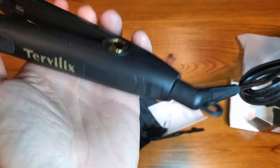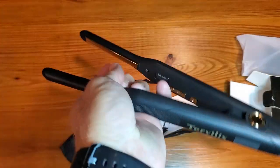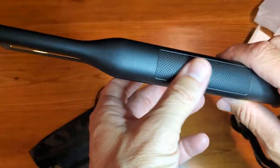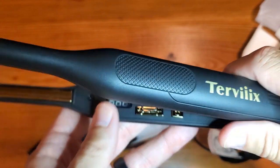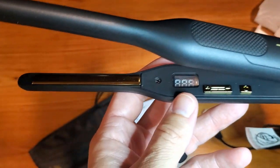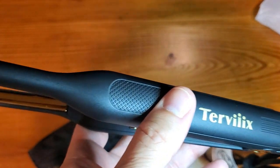you'll see the person struggles a lot of times and the cord gets all tangled up because of the way it has to slide and move. Some other important things: the grip here is real nice, and there's a temperature gauge, which is another nice beneficial thing.